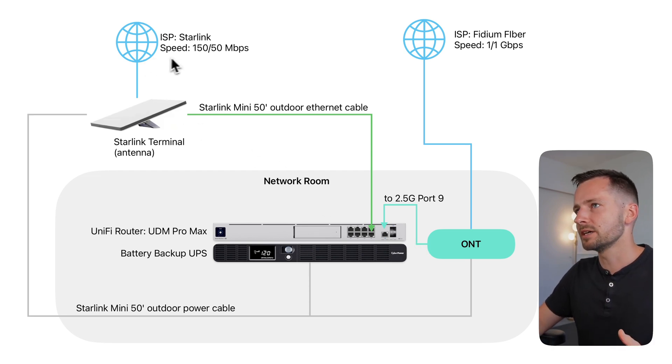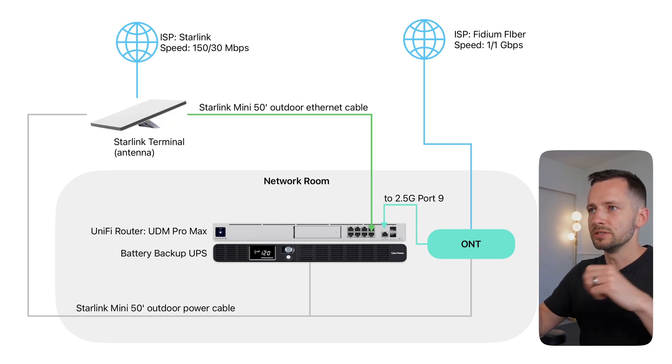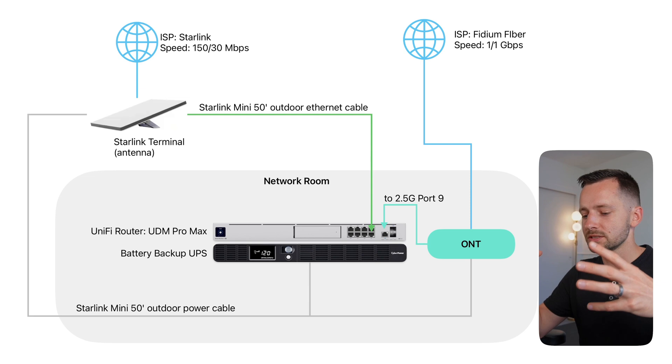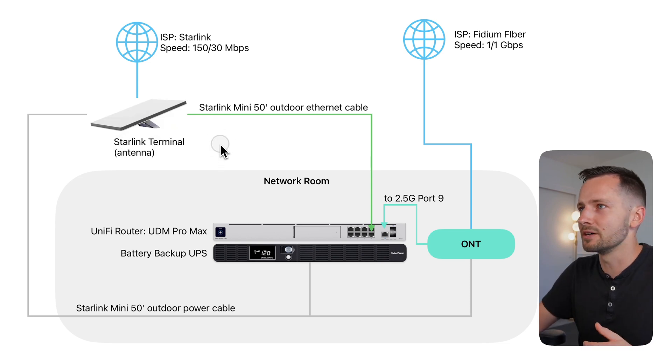Here's the Starlink Mini — my secondary ISP. The speed you can at least expect is like 150 down and something more like 30 up, though I've seen it go to 200. It's also called a terminal, and it's an all-in-one device. When you don't put it into bypass mode, it also functions as your router and a wireless access point. That's why you want to put it in bypass mode — so it doesn't interfere with the Wi-Fi you already have at home.